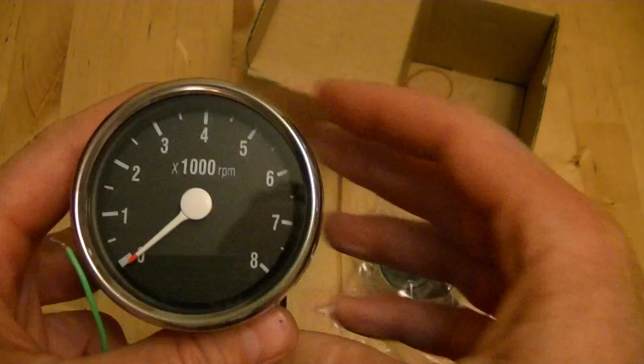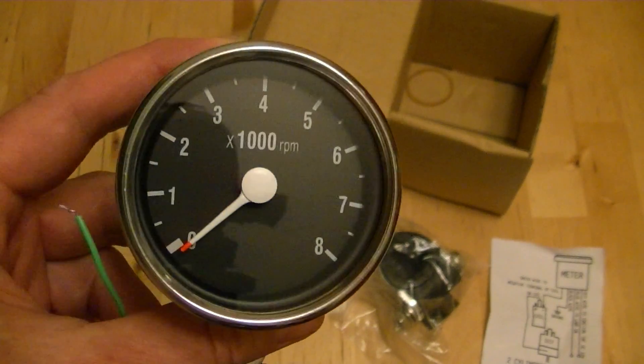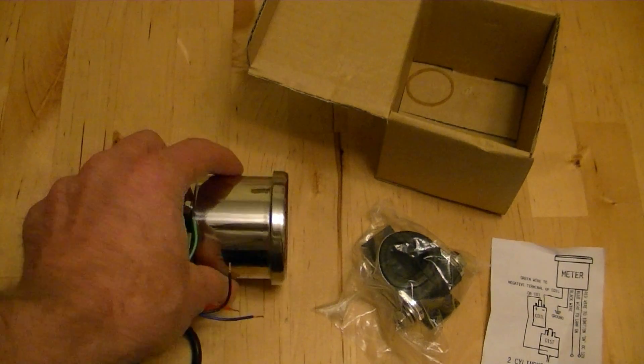This one red lines at 8,000 RPM. So if you have a Royal Enfield that red lines above 8,000 RPM, you're out of luck — but I don't think any of you are going to have that problem. So let's get out there and get started.